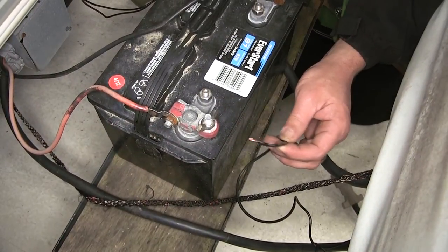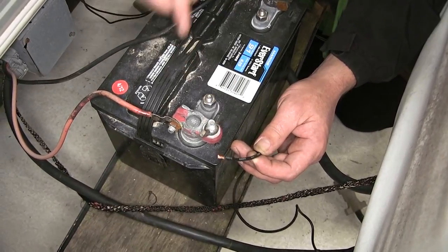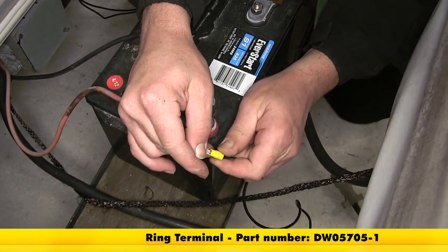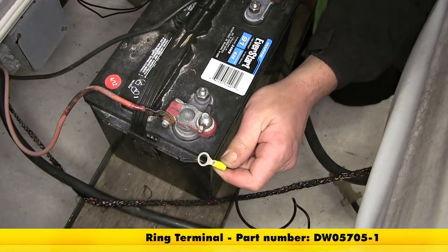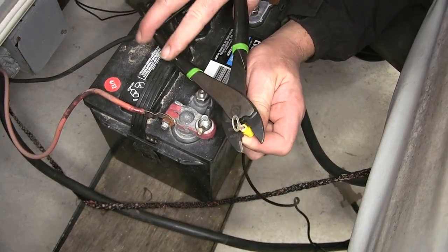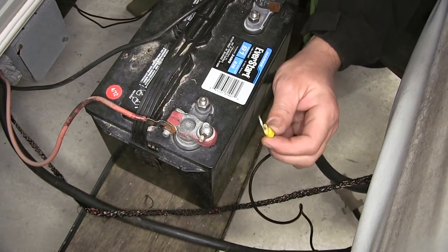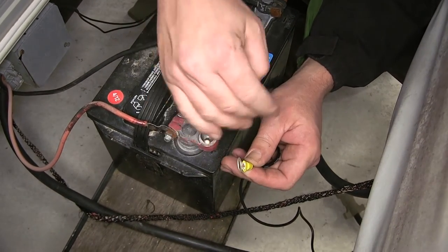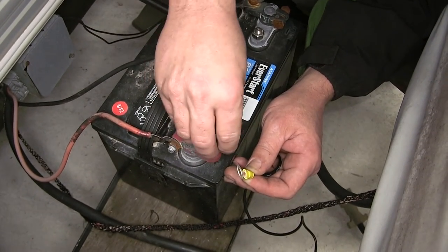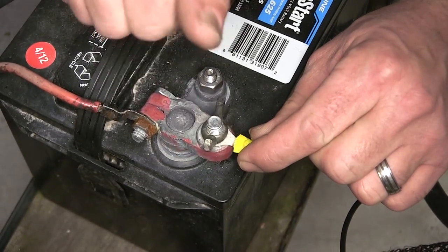As we route it here to the positive battery post, since we have an open terminal, we're going to go ahead and add a ring terminal to attach to that positive battery post terminal. Slide the ring terminal on, crimp it down, then we can simply remove the wing nut, slide the ring terminal into place, and then re-secure it with the wing nut.